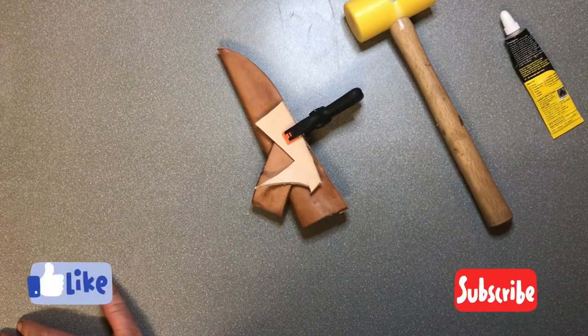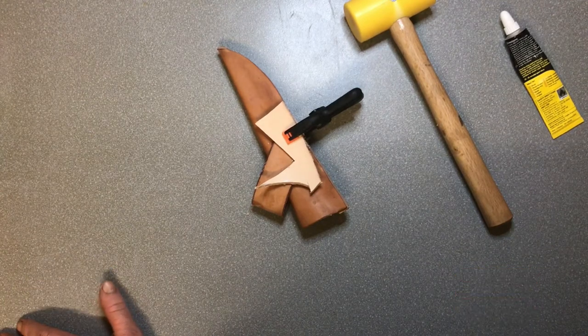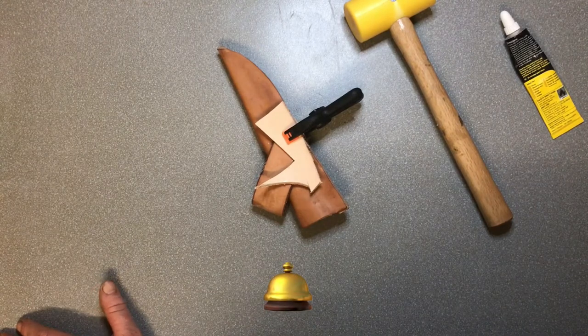So please like and subscribe - you can come along with the journey with me. Thank you very much for watching. Don't forget to hit the bell icon. Thanks, bye.